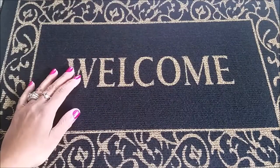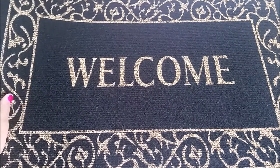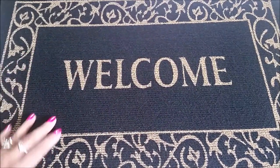Hey guys, welcome back to Colorful Mind. I'm coming with another Dollar Tree haul and this time I kind of traveled out of the city to a bigger Dollar Tree. So let's get started.